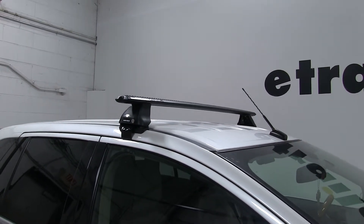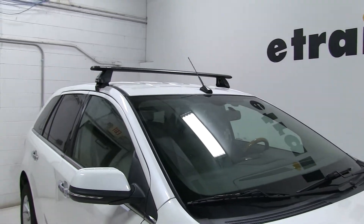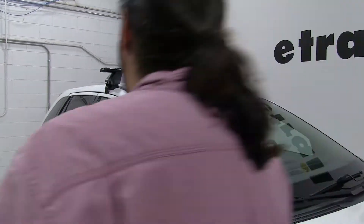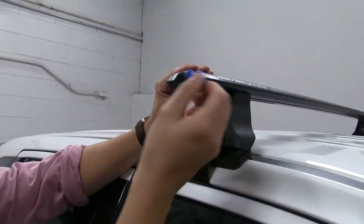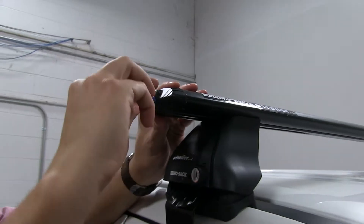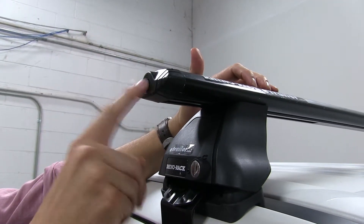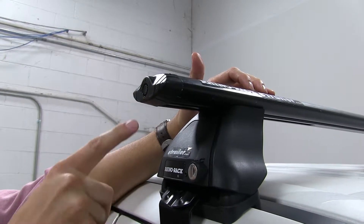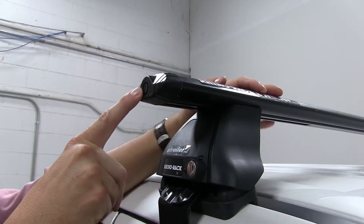The bars are a nice aerodynamic shape — they're going to help cut down wind noise and drag, and the Vortex Arrow strips are going to help out with this too. It does come with this tool to unlock the plastic end caps, so whatever you put in the T-Track accessory is going to be secure. You can also replace this with a lock found on eTrailer.com to secure everything even more.